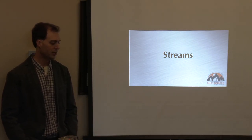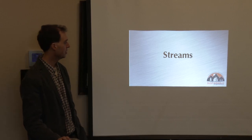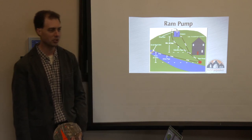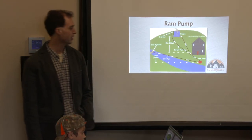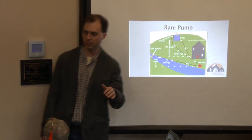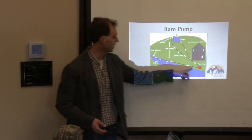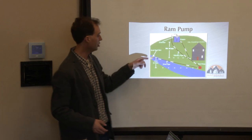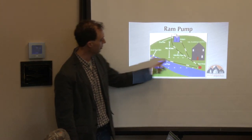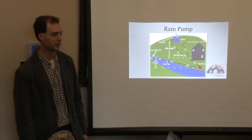A creek or stream is typically going to be below your house. One really creative way of utilizing creek water is a ram pump. If you've never heard of a ram pump, they're quite ingenious devices. A ram pump takes the energy from gravity pushing water downhill — for every foot you're getting 0.43 PSI — and uses the energy from that pressure to pump water uphill much further. If you had 10 feet of head, it could pump water uphill potentially 100 feet. Quite a fascinating device.